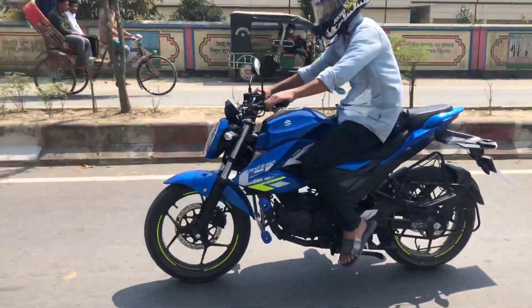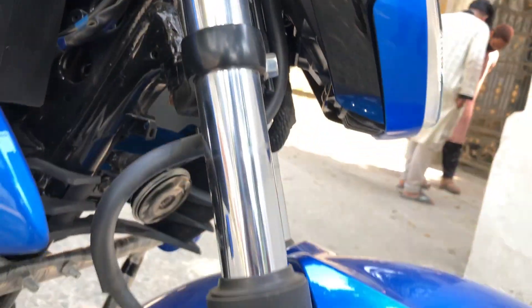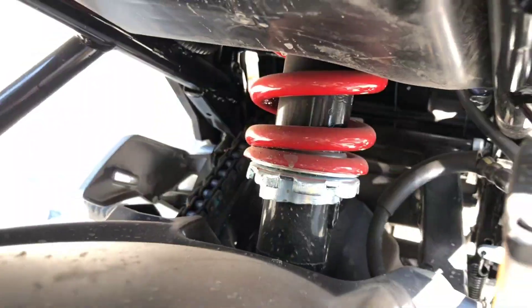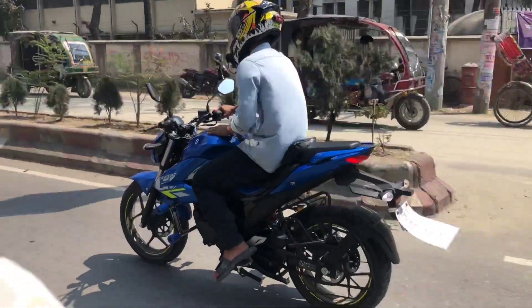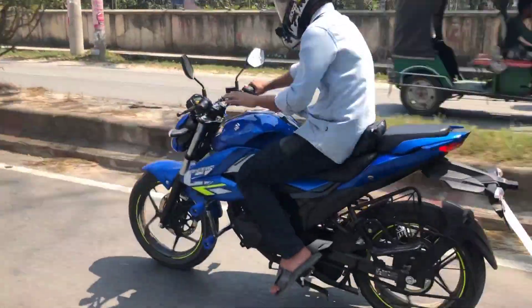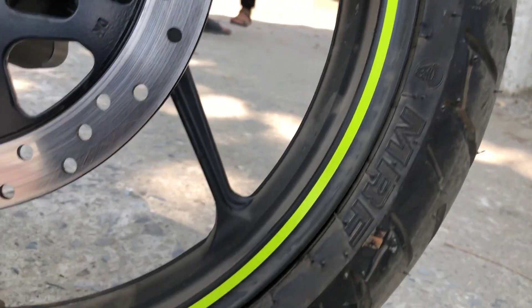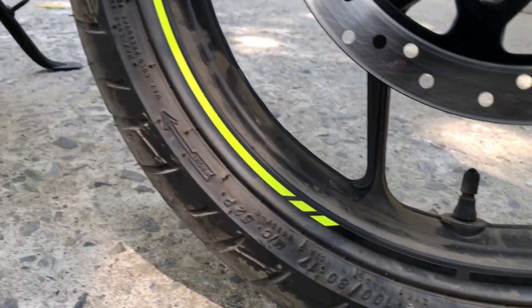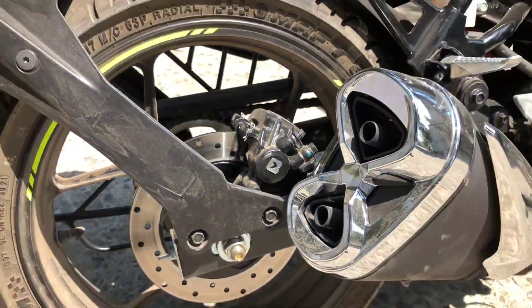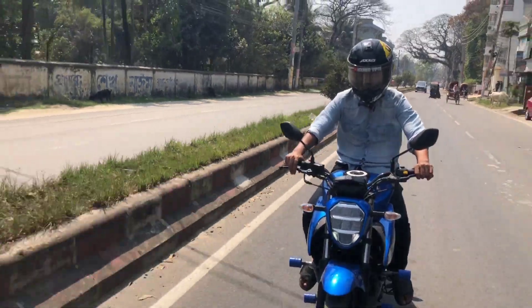Here are the brakes, wheels, and suspension. This is the front suspension — coil spring telescopic suspension. Both tires are tubeless. The front tire is 100/80-17 and the rear tire is 140/60-17 sectional tires.